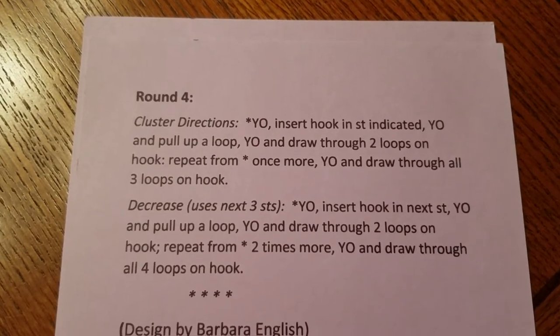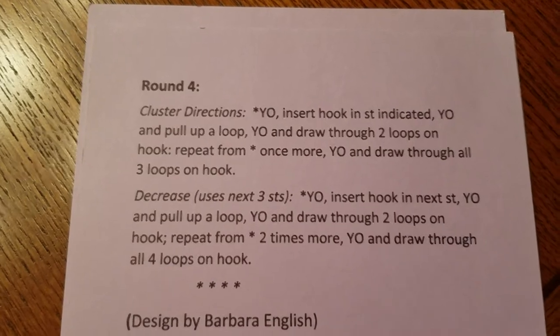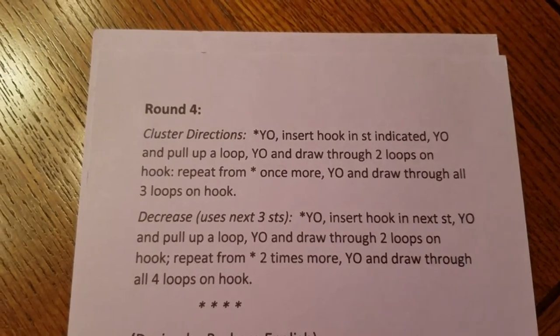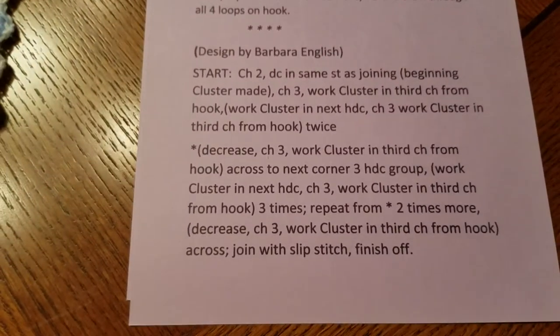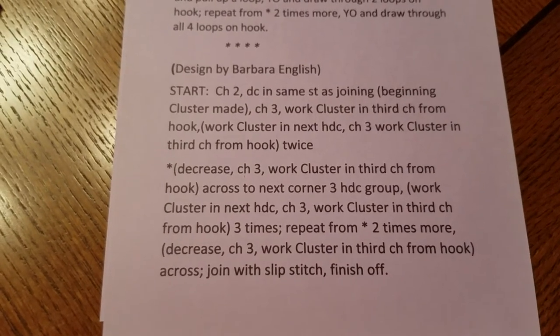When you get to round four, you're going to be using clusters — you'll have a cluster and then also a decrease stitch. Those details will be in the description, and then I'm going to show you where those clusters are.